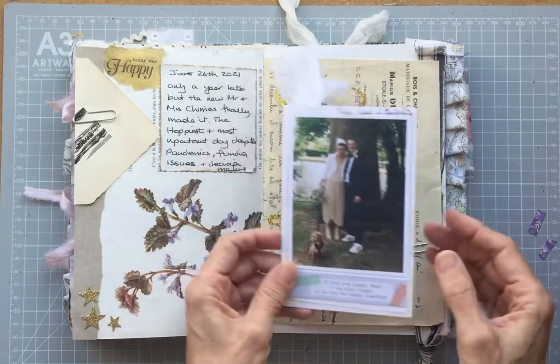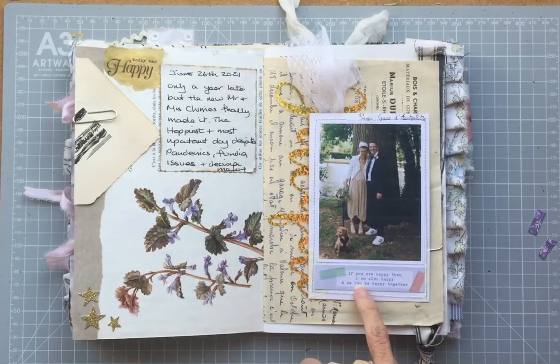So that was my photograph. I found this little quote on a Project Life card which said, 'If you're happy, then I'm also happy and we can be happy together.'